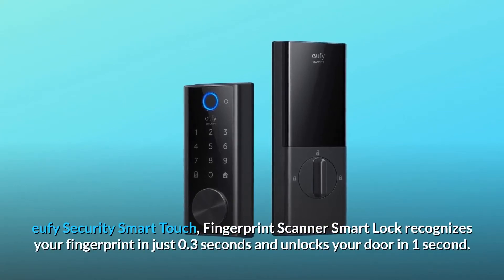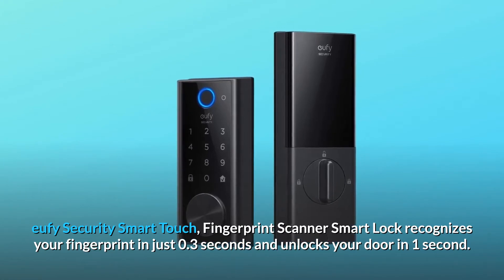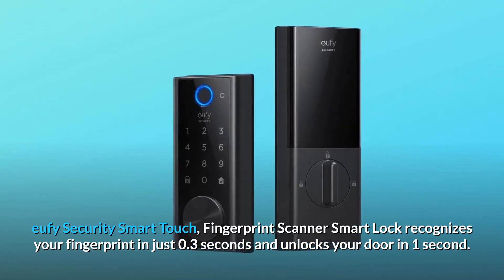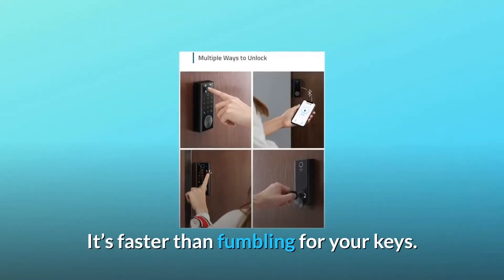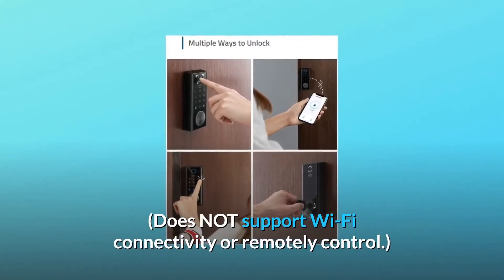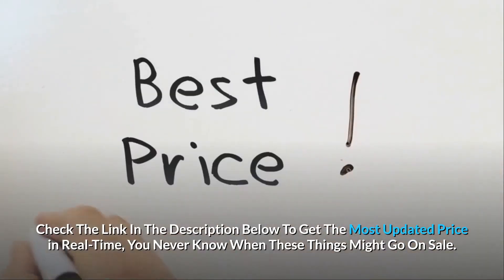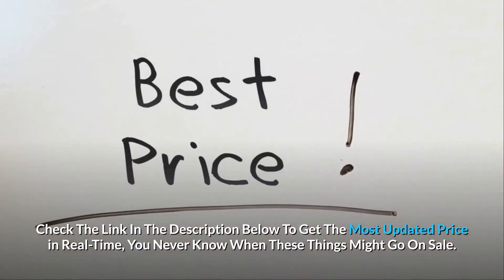The eufy Security Smart Touch fingerprint scanner smart lock recognizes your fingerprint in just 0.3 seconds and unlocks your door in one second — faster than fumbling for your keys. Note: it does not support Wi-Fi connectivity or remote control. Check the link in the description below to get the most updated price in real time, as these things might go on sale.